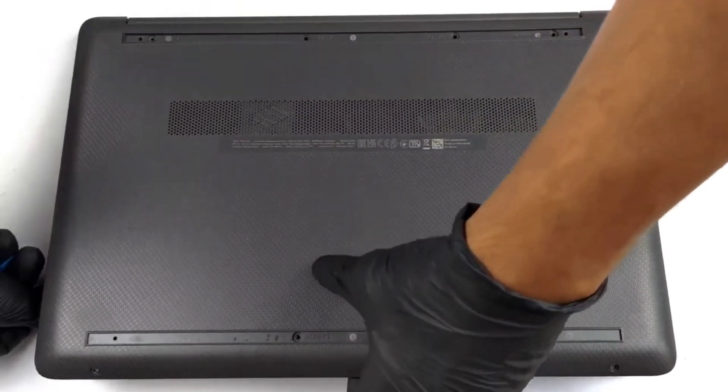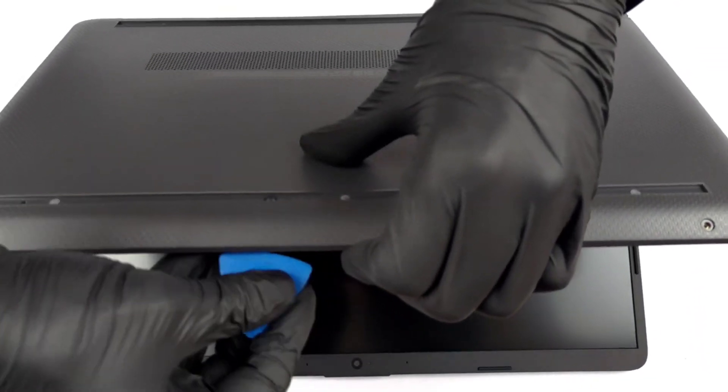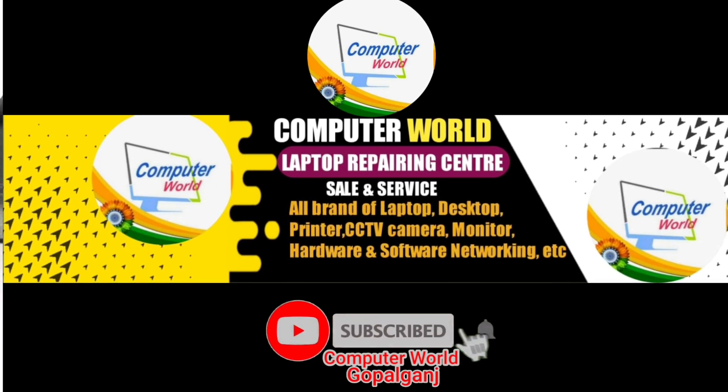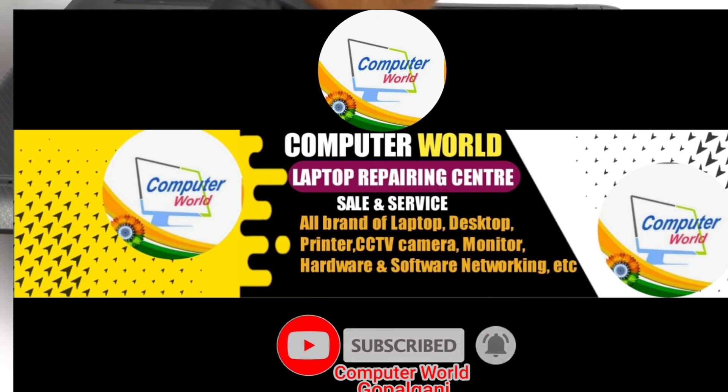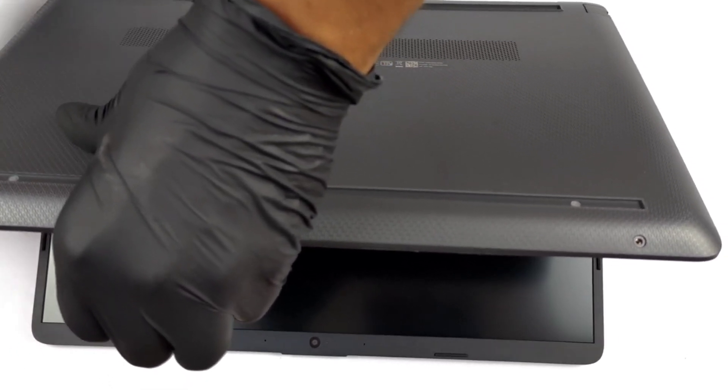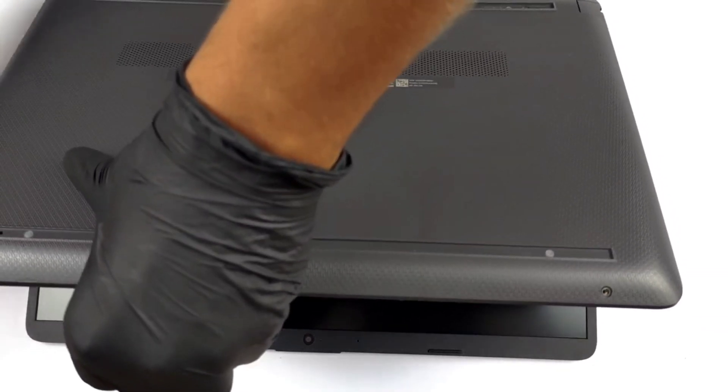To access this notebook's internals, you need to undo two Phillips head screws. Then remove the two rubber feet and undo the rest of the Phillips head screws. After that, open the lid and gently pop the bottom panel with a plastic tool.